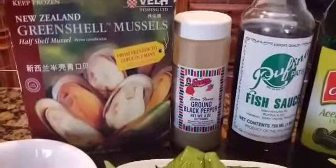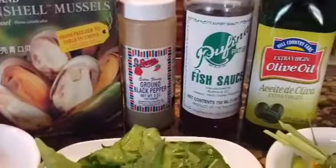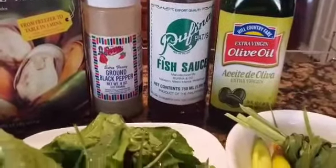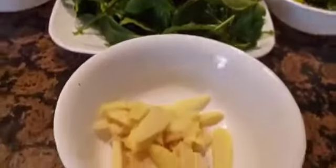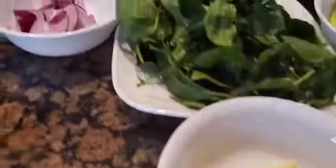And here are the complete ingredients. I have mussels, ground black pepper, fish sauce, cooking oil, lemongrass, green peppers, pepper leaves, ginger, and onions.